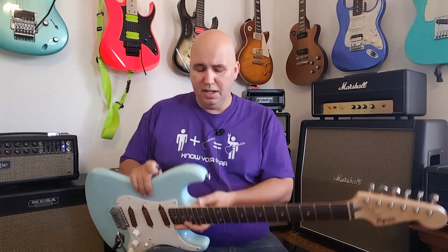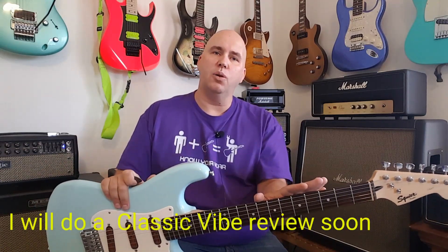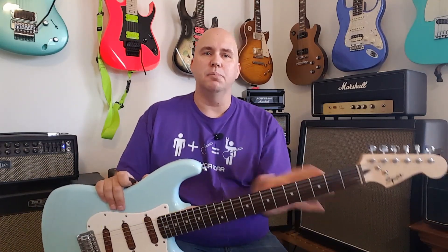Like I said, it sounds fantastic — great tone, great sustain. Some people like the Affinities more because they have the older bodies and a little bit higher quality components, definitely higher-quality tuning keys than the Bullets. The Bullet is a low-end model, let's face it.